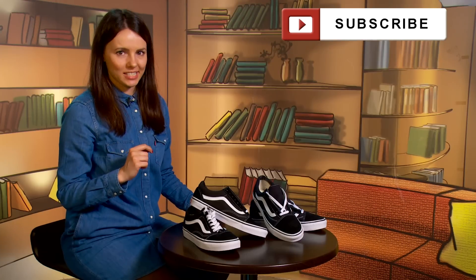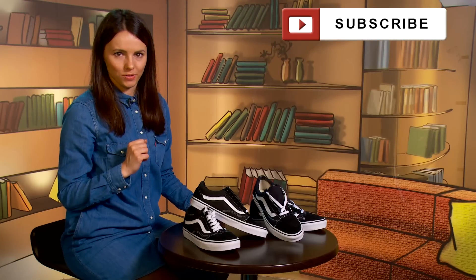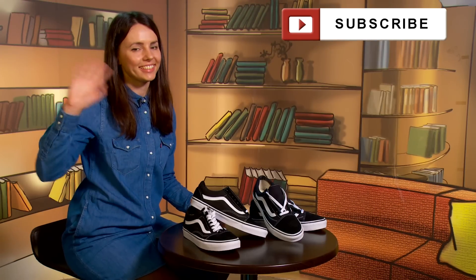You were watching Iriska Fashion Lab. I hope these tips will be useful for you. Leave your new requests in the comments, subscribe to my channel, and see you next time!